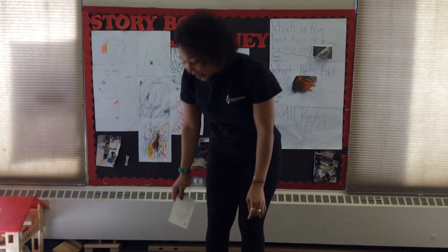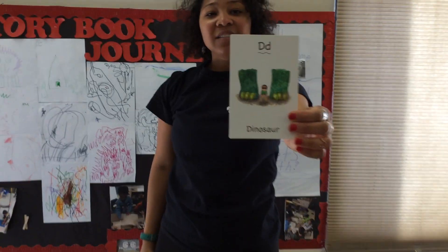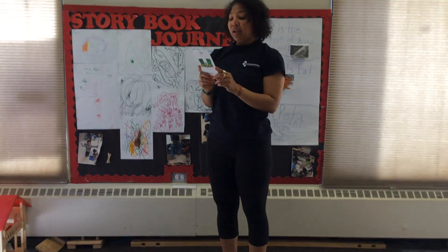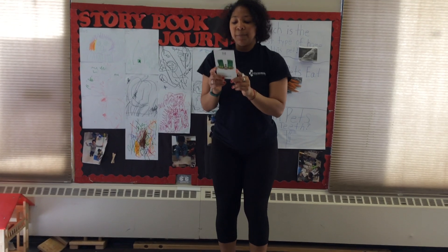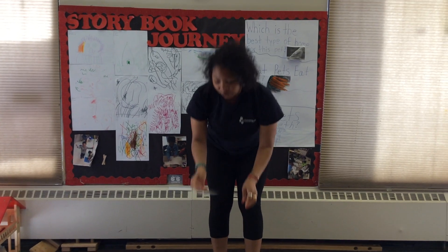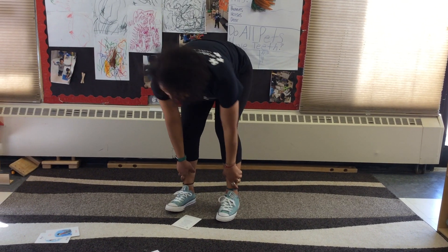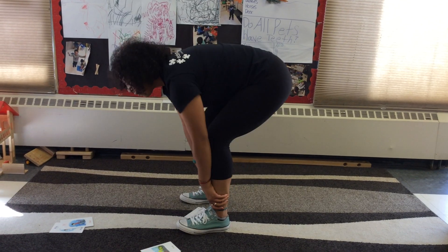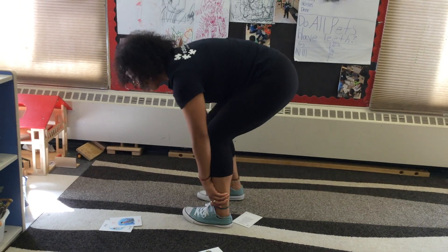Yay! Good job friends! Now we're gonna do D for Dinosaur. The dinosaur walk is fun to do. Anyone can do it, even me and you. Standing up tall, I slightly bend my knees. I grab and hold my ankles and relax at ease. Then I walk slowly lifting one leg at a time, knowing all the while that I'm doing just fine. So we can walk around like a dinosaur, and if you want, we can roar like a dinosaur. Roar!